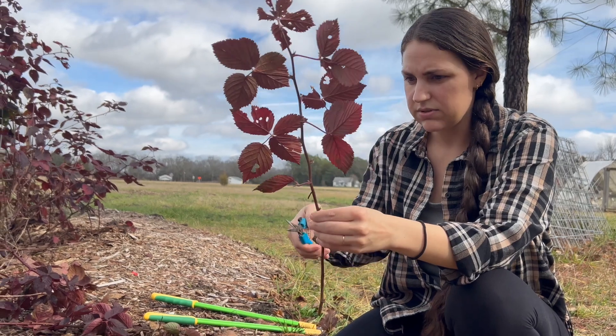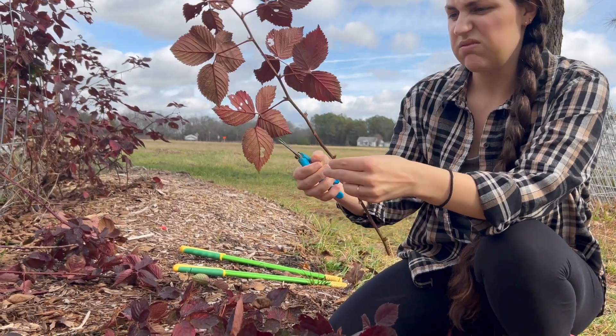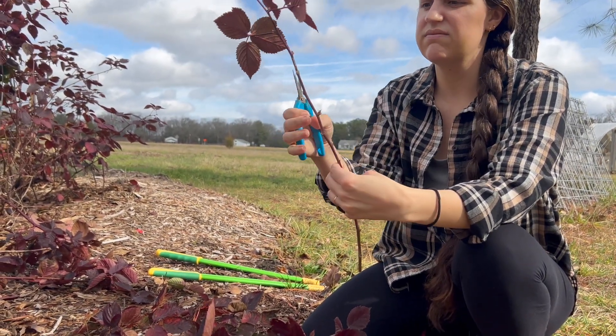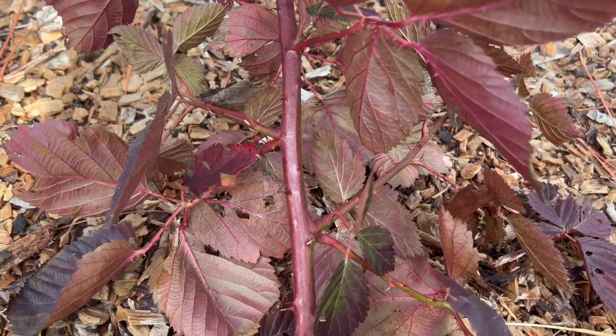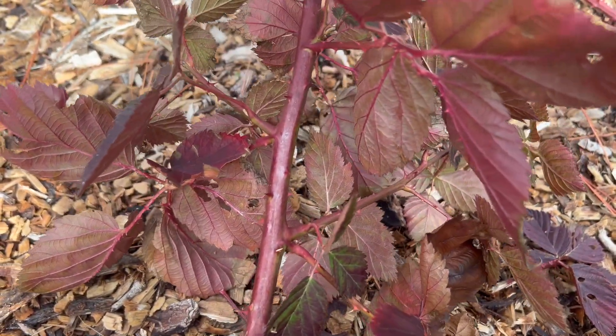Vermiculite is another popular medium, but this was free because it was just in my backyard. So if your kid happens to have a sandbox that's not being used for the winter, I highly recommend you put it to good use by cutting all of your favorite plants. This is blackberry — once I saw that the roses were taking off I thought, let me get those blackberries in there too.